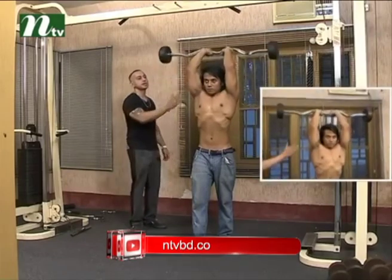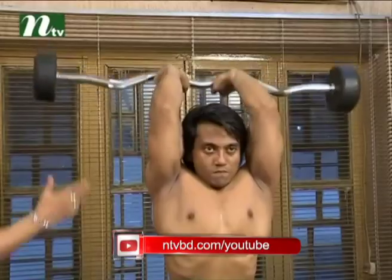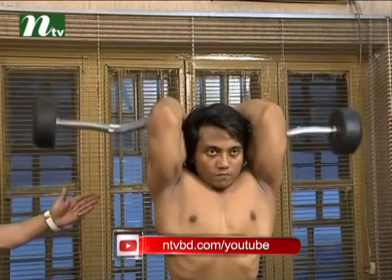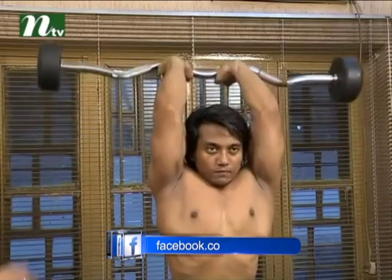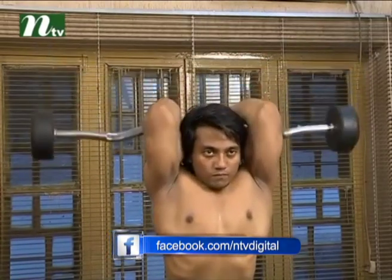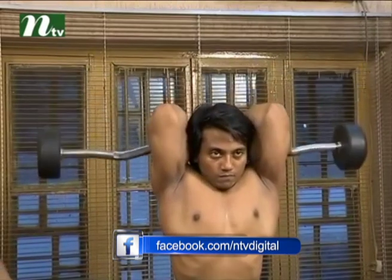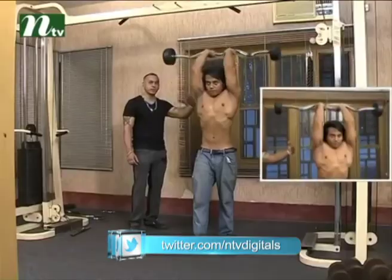When you exercise, the elbow is very close to the leg. Then the tricep will be flared. Then the shoulder will be injured. This is the motion. This is the heavy weight training. This is about 8 to 12 repetitions, or about 4 to 5 repetitions. This is the injury.